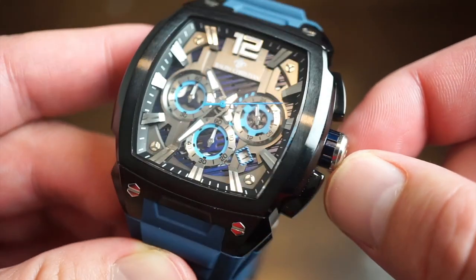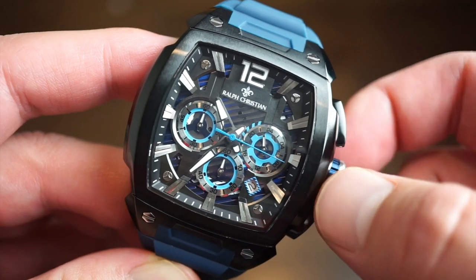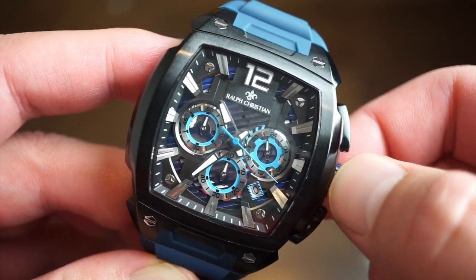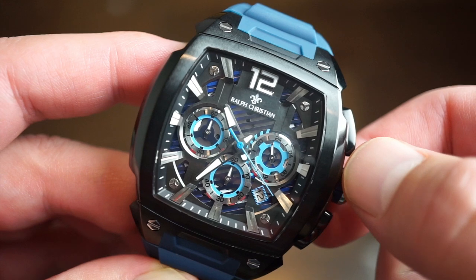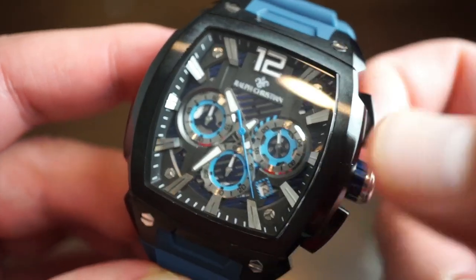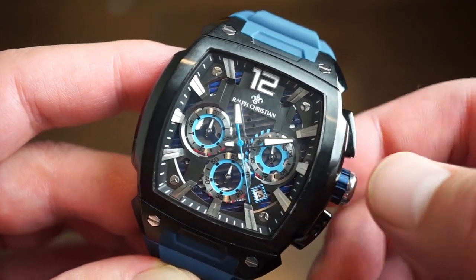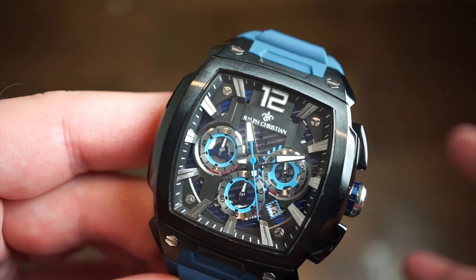I'm going to pull out the crown one position — easy to grip, no issues. As you can see, you can see the date going around on the side of the sub-dials, which is a really cool touch. The final position is hacking — that light blue seconds hand stops, so you can set the time precisely, then push it back down and you're all ready to go.